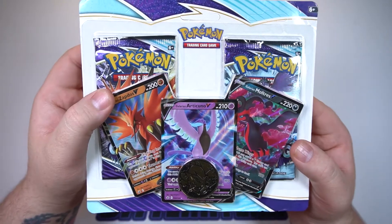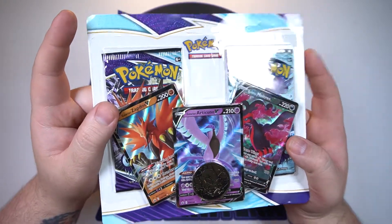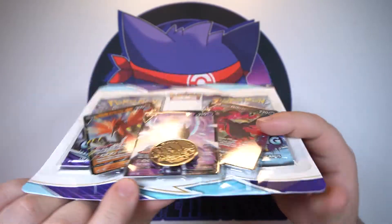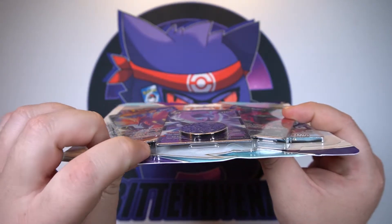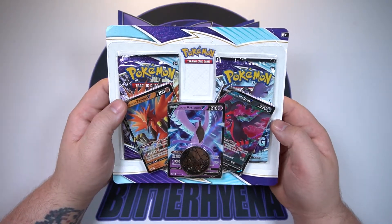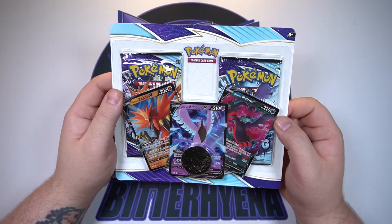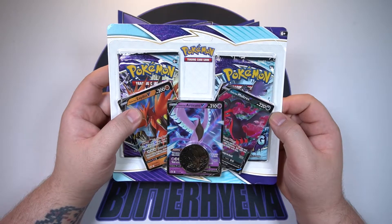Not completely bent, but enough to mess up the Articuno V. I do have two of them because I got one of each of the ETBs, so I picked the one I thought was in the worst condition to open up. There's also a big scratch — you can actually see it easily right there on the coin. The Articuno is bent up here on the top, the Galarian Zapdos is kind of bent there where that little clip is. It's a nice thing to have for a sealed collection, but it is going to be hard as hell to find one of these in good condition. Mine compared to some of the others I've seen online isn't nearly as bad — they are both salvageable.